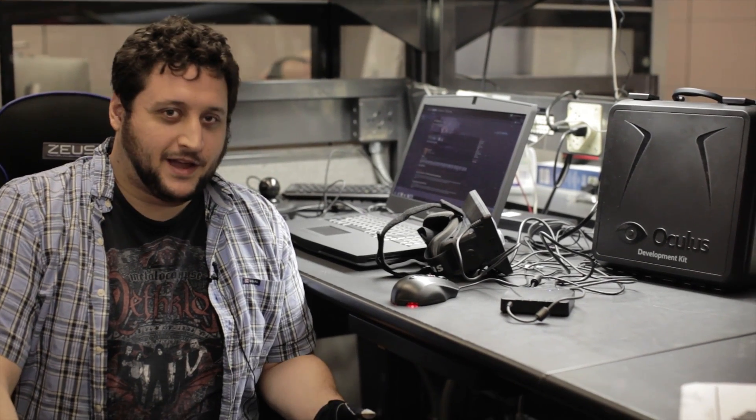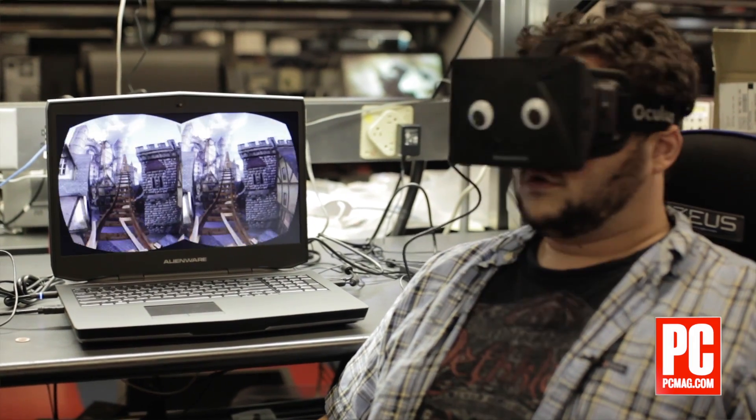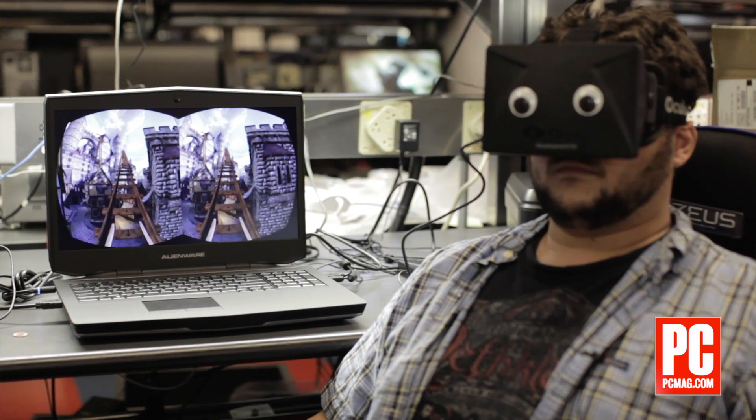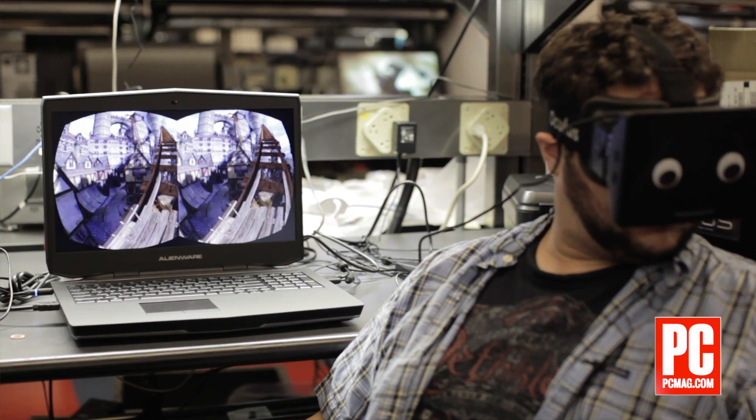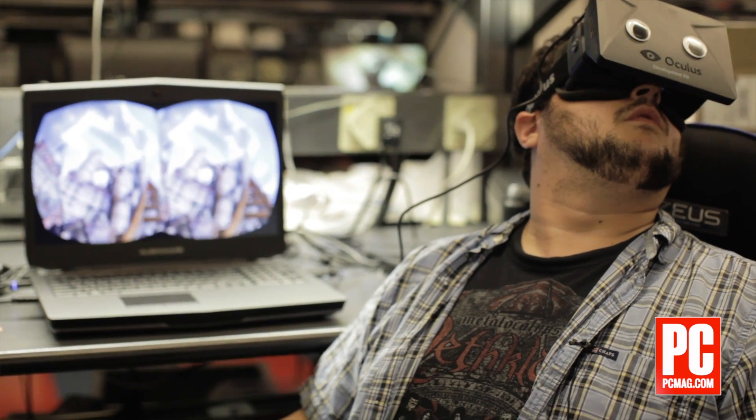While there aren't a whole lot of games you can play on the Oculus Rift, there is a large number of interesting tech demos you can get on sites like riftenabled.com, where they are free Unity or Unreal Engine programs that give you a tour through a small world, or let you ride a roller coaster, or let you fly on the back of a dragon.